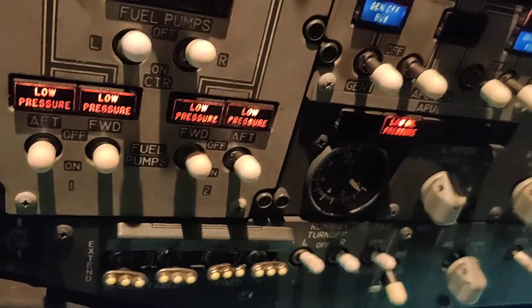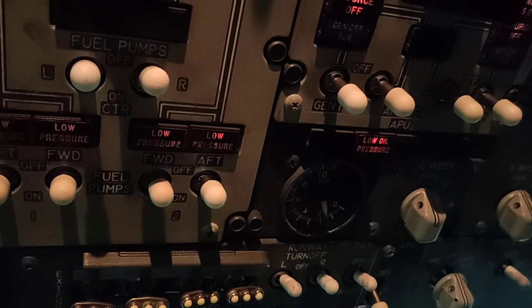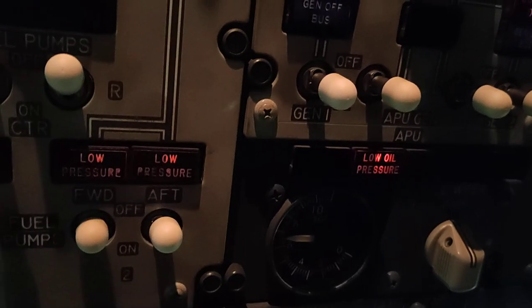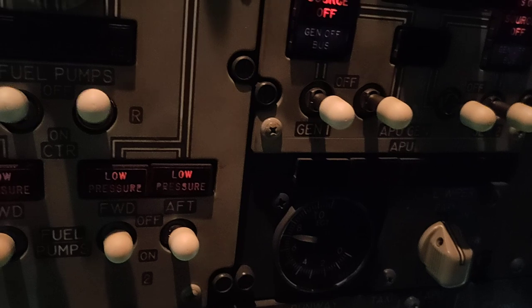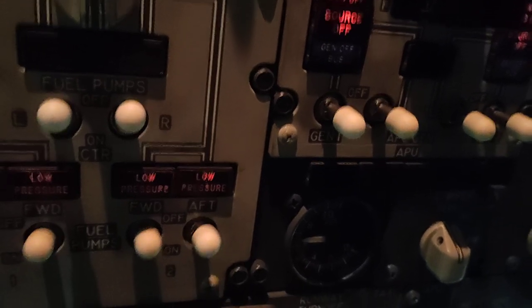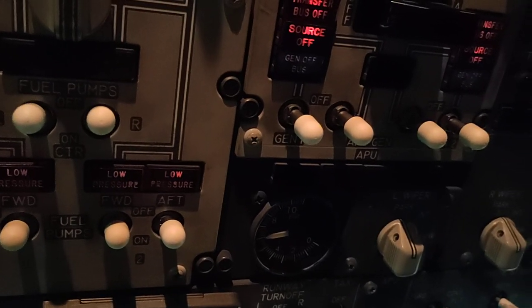Low oil pressure. EGT rising. Low oil pressure light gone. LIPO light gone.